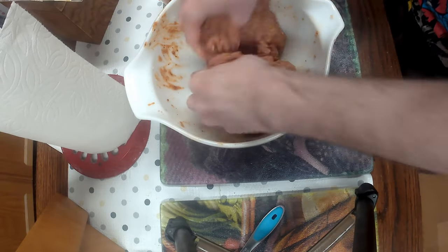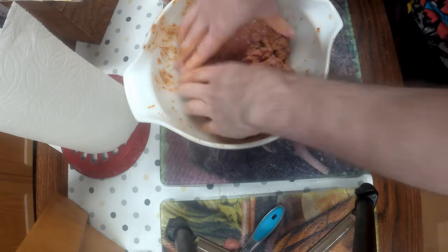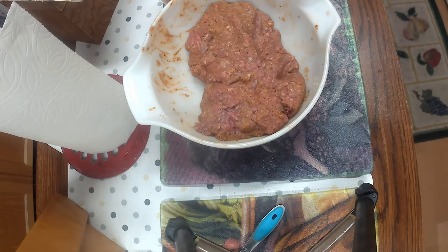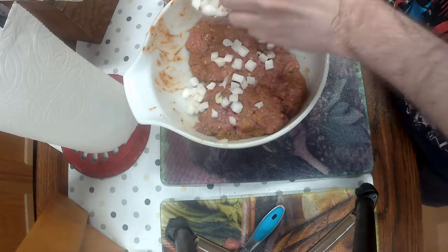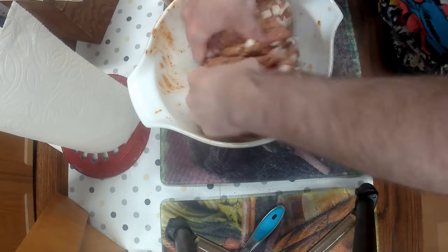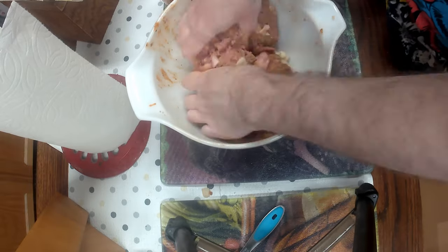Now your hands are going to get messy, but that's fine — it doesn't hurt you none. Just get mixing together, and you take some onions and dice them up. I just bought them pre-chopped, so I just dig them in there and mix it all together so they mix nice and evenly.